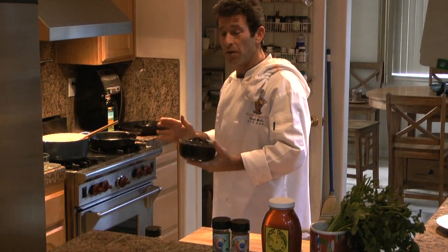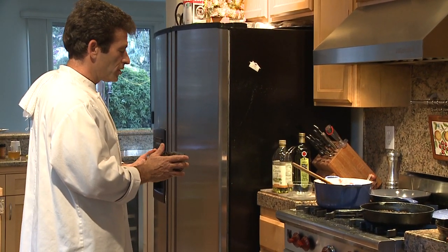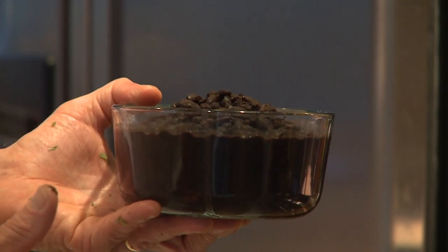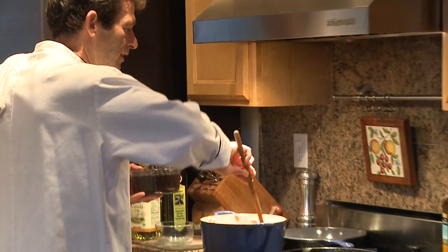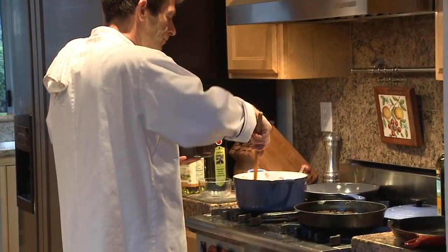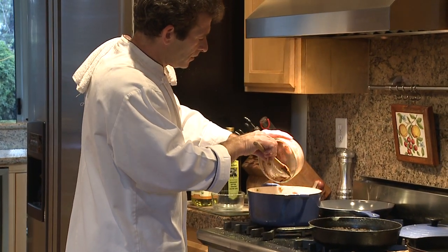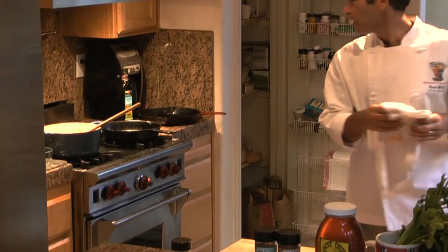An important thing to remember about beans is that when you're simmering them you don't salt them until they're completely tender. So I haven't put any salt in these beans at all — they're just beans and water that have been simmered. It took about two and a half to three hours. You simmer them until they're completely tender, and then go ahead and add them to the mix here.